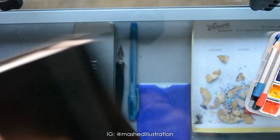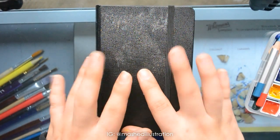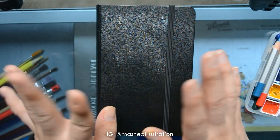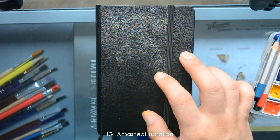Let me know which one was your favorite. I personally enjoy anything that has to do with phthalo blue green shade. Let me know what you think, and thank you. Subscribe, and I'll see you next time. Have a good day, bye.